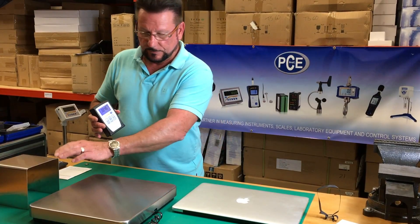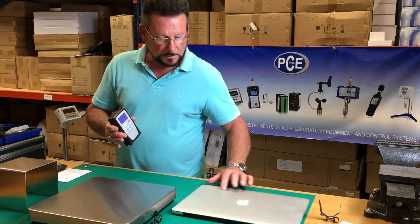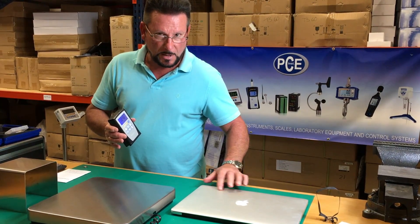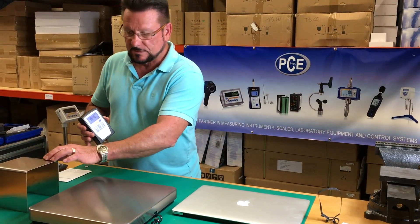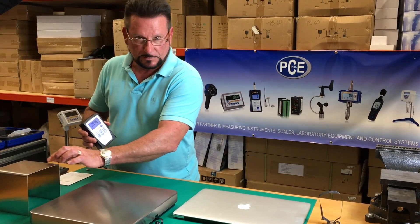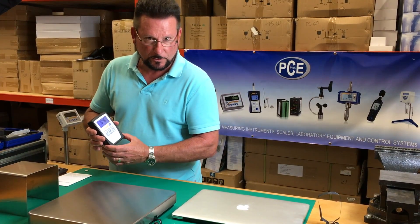We're going to measure three different items. This is a laptop — it's kind of polished, but it's kind of rough. This is a second surface, it's a little smoother, but this is the finest and smoothest of all the metals. So we'll measure all three of these.